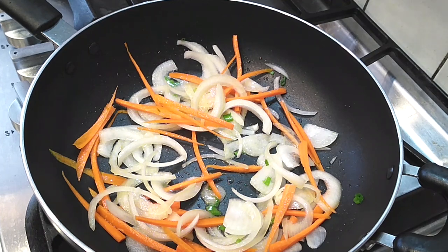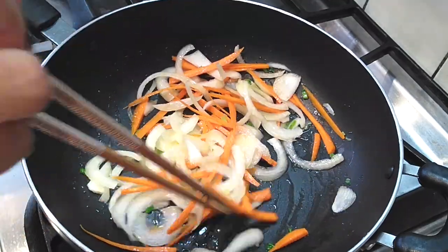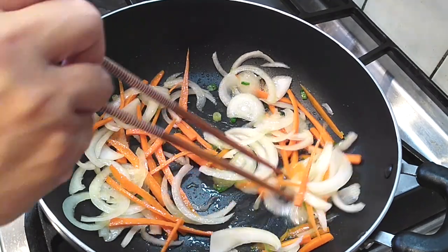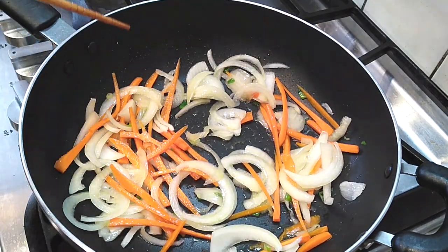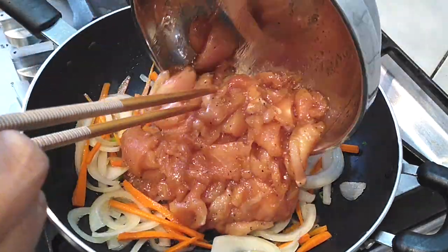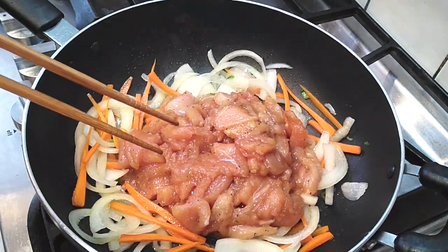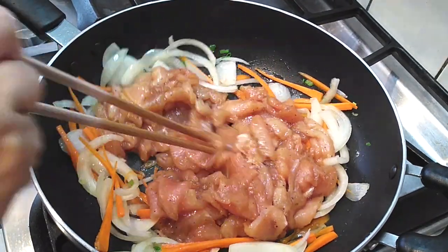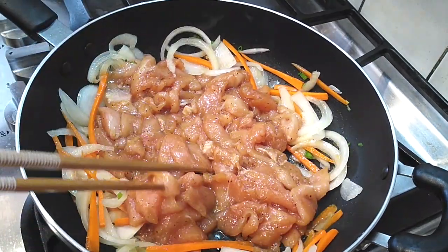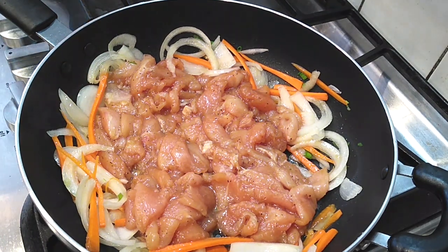You'll see the onions become more translucent and start to turn more orange in color as the color transfers from the carrots inside the skillet. Give it a good stir, then make a little pocket and throw your chicken right on top. Cooking the chicken is going to take about a good eight minutes or so — you want to make sure it's fully cooked before we throw our noodles in, so give yourself some time to make sure everything's perfectly done.